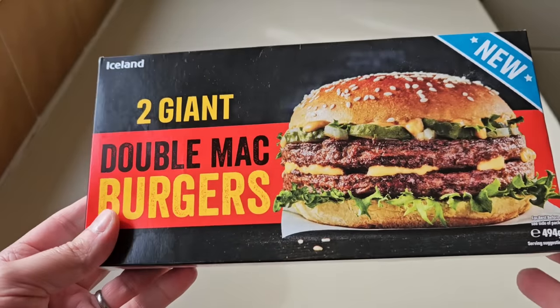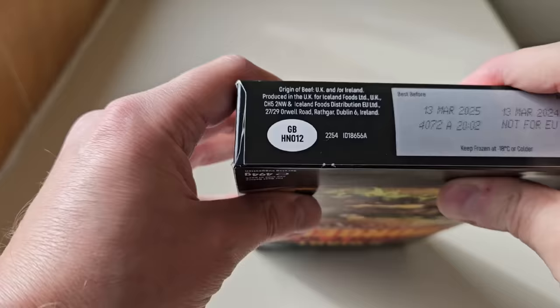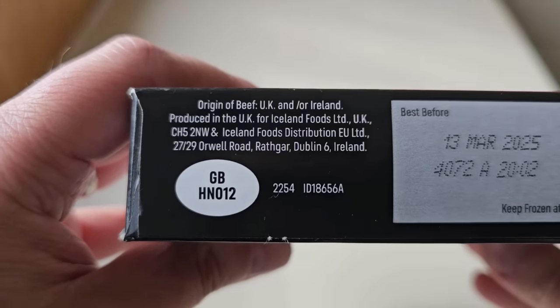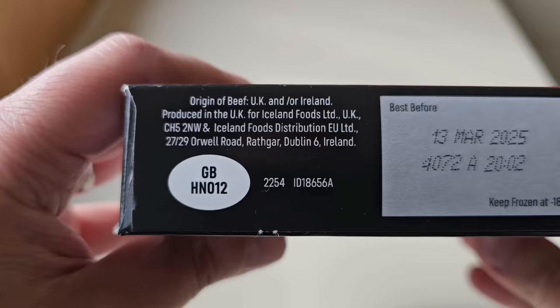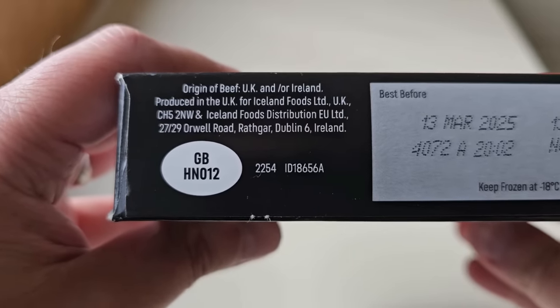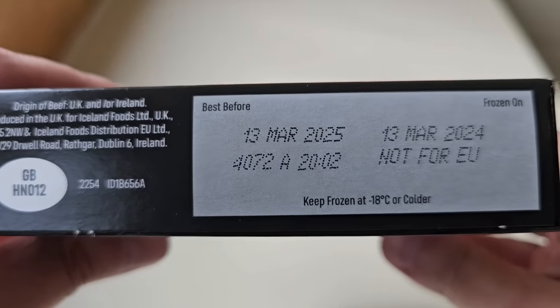These were four quid. Let's take a look at the packaging — we've had a quick look at the front, let's go around the back. It's the same as the front but the other way around. On the other side we've got Origin of Beef — UK and/or Ireland. That's good, isn't it? Produced in the UK for Iceland Foods. A GB sticker. Best before date there. Frozen on date.